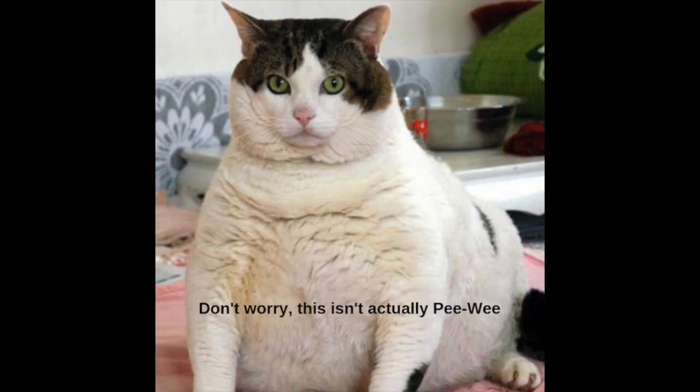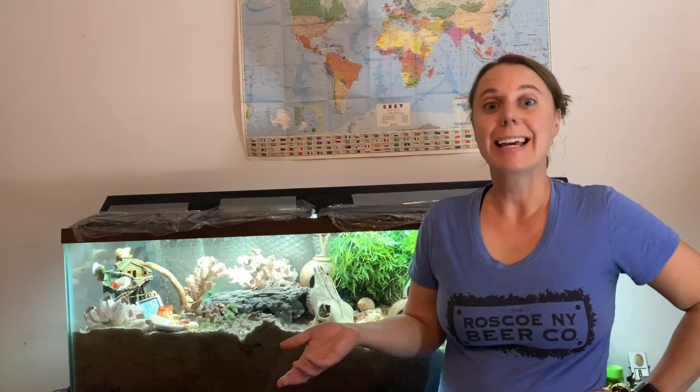Crabs don't grow the way that other animals do. For example, my cat Peewee really liked to eat. I also really liked to feed Peewee. Peewee got bigger and bigger and bigger and eventually he was very hard to pick up. For a hermit crab to get bigger, they actually have to dig down into the sand, get comfortable, do a little Netflix and chill, and then pop off their exoskeleton. A fun fact about hermit crabs is they actually eat their old exoskeleton while their new exoskeleton is hardening up — they love all that calcium. So that's weird but also kind of cool.